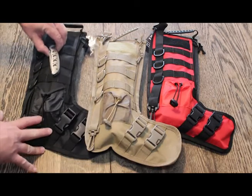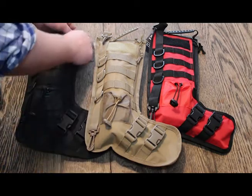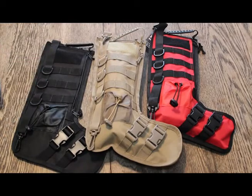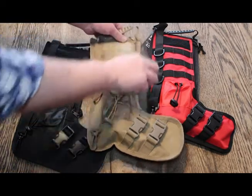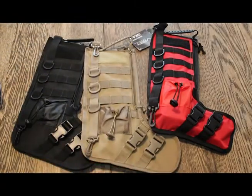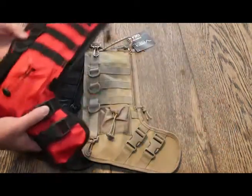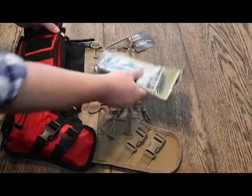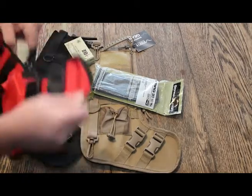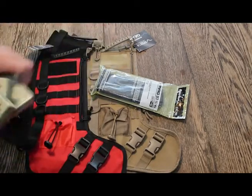Just for starters, they hold a lot. Obviously you've got your molle webbing and your clips, pouches that hold stuff, but I was really surprised how much fits in the stocking. It doesn't matter what size — a 750ml bottle, whether it be a wine or a drink or whatever, they fit in there. Obviously not everyone drinks, and there are other things you can put in there as well. You could fit quite a bit of ammo or accessories in these tactical stockings.